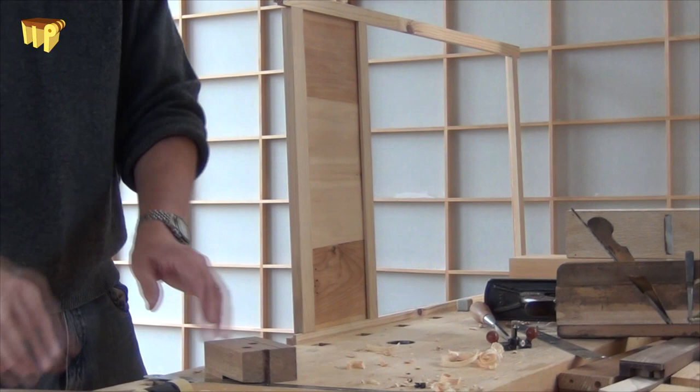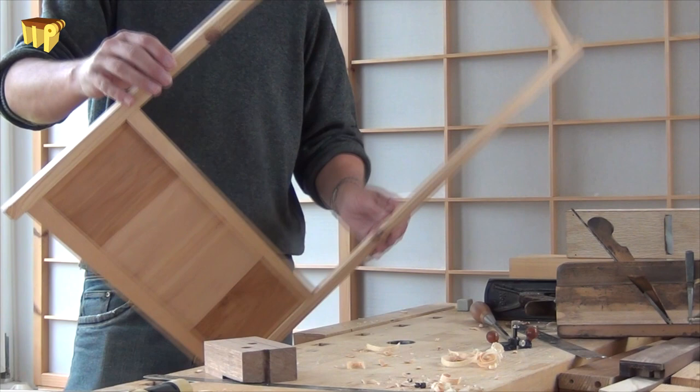Join me next time when we'll be making Kumiko and making the mortises to fit them to the stiles and rails.